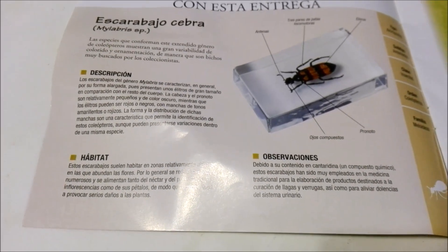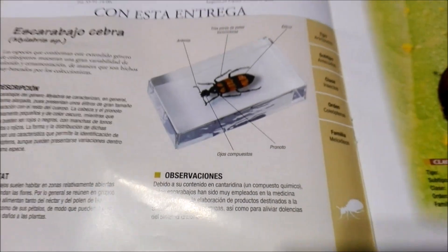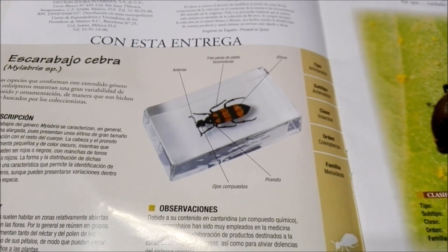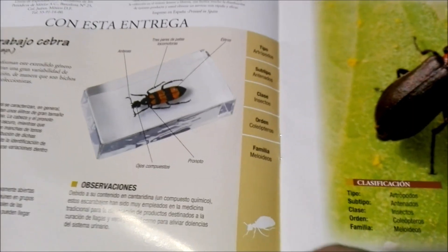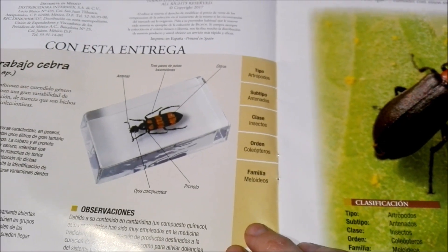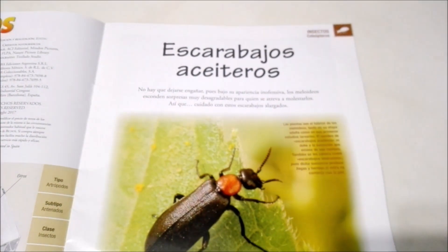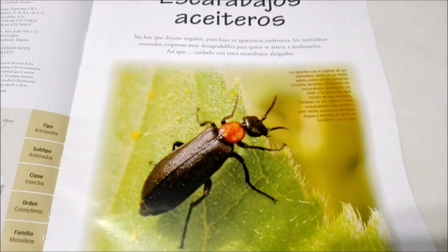It gives a little description, a bit about their habitat as well as other observations. It shows you a picture of the slide which shows their antenna, their legs, that sort of thing. And then in this yellowish-brownish part it gives their scientific classification. And here it says Oil Beetles — so it talks all about oil beetles here.